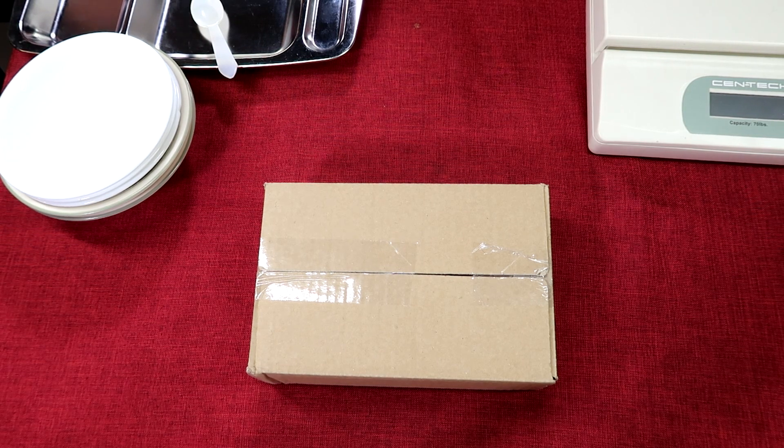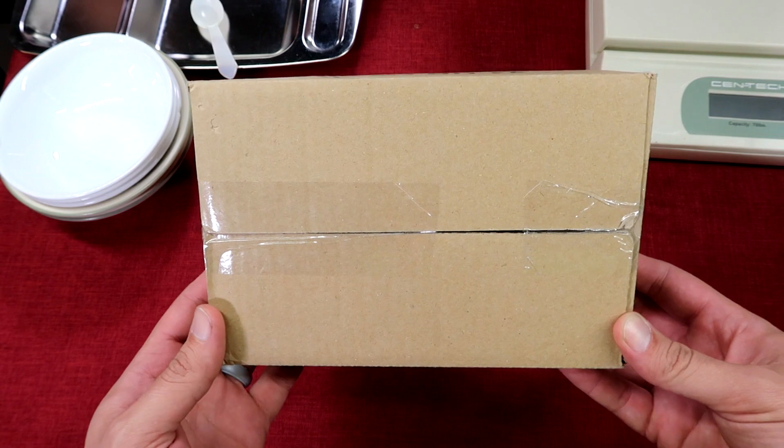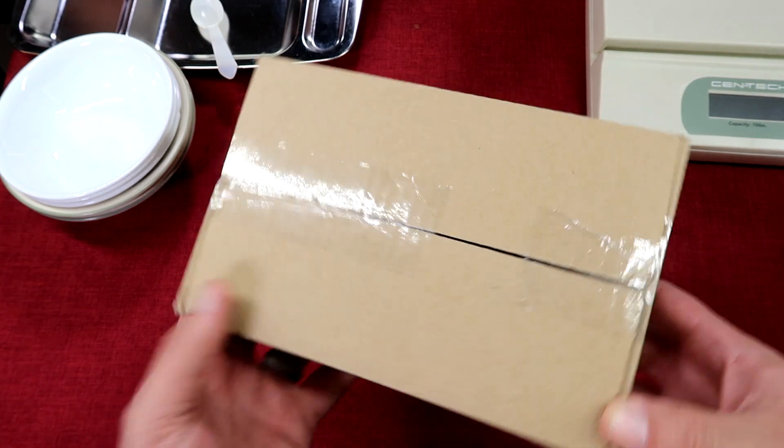Hey everybody, welcome back to Zach's MRE Review Channel. Tonight we're coming back at you with another interesting ration. This particular one is our Jordanian 24-hour ration.